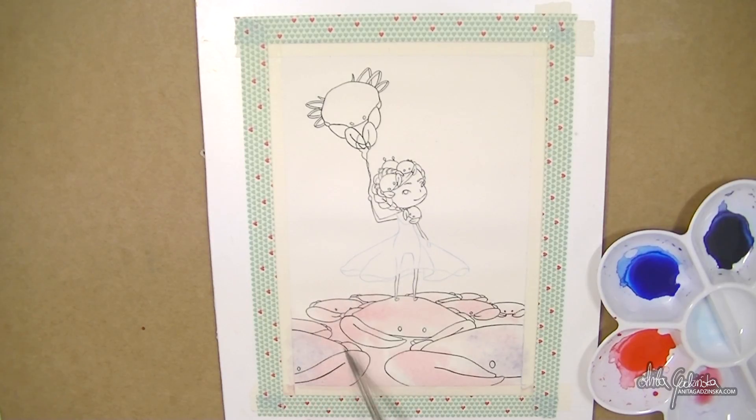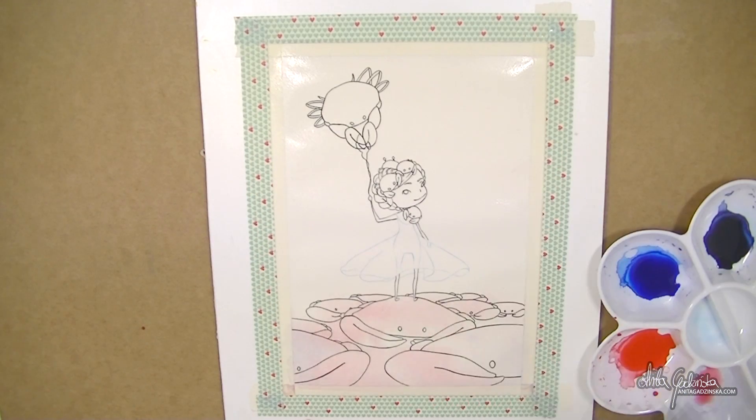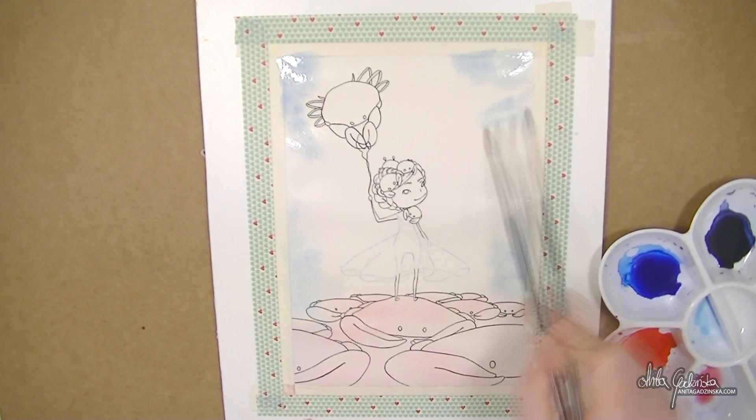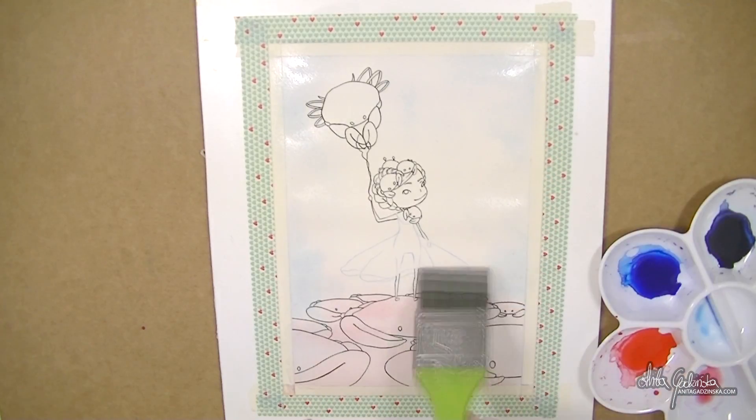If you're wondering why I have washi tape around my painting, it's because my camera has a problem focusing when there's white on white. I'm also using what I believe is a gator board — it's a board with foam inside, but the top layer is not absorbent and doesn't absorb water, so it works really well when you want to stretch paper.